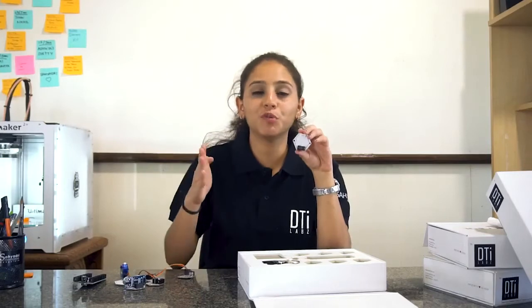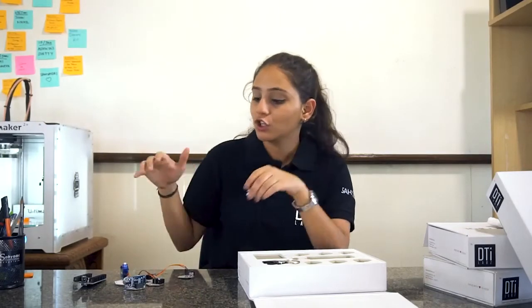The final module of this kit is the water level detector. It gives a value of 0 when there is no water, a value of 1 when the water is filling, and a value of 2 when the water is fully filled.